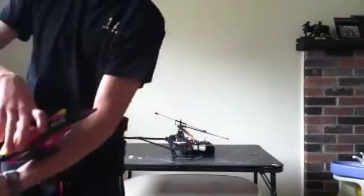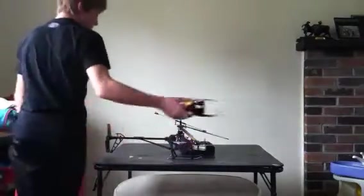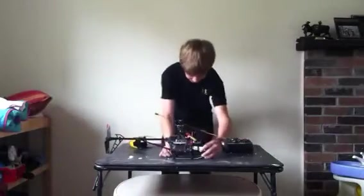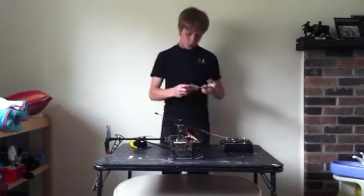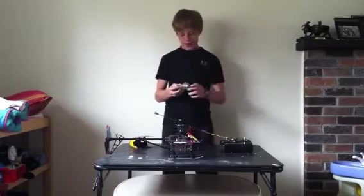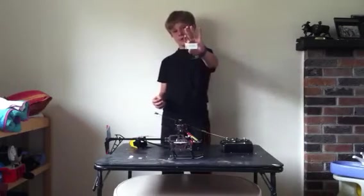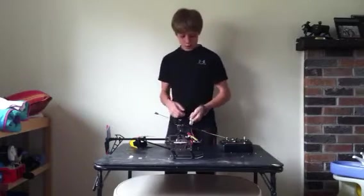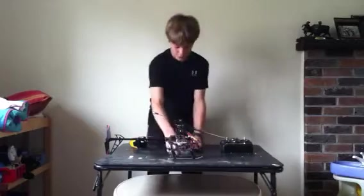It's as long as my hand — holy cow — as long as my forearm. Big canopy. LiPo battery for this thing. It's got two different plugs. I don't like that right off the bat — it's got a charger plug and then the plug that goes into this side.